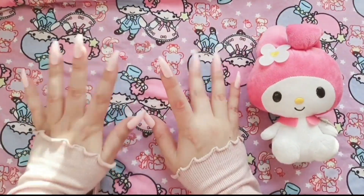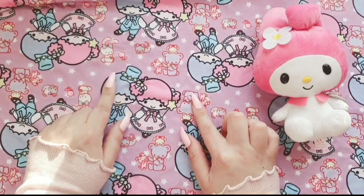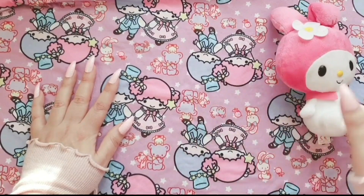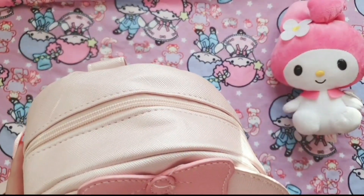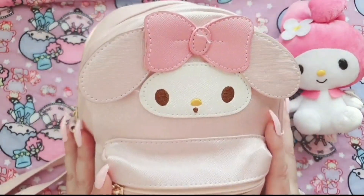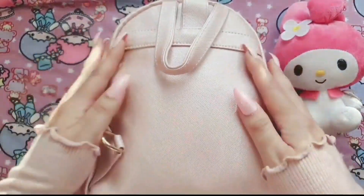Good morning, good afternoon, good evening, wherever you may be! Today I thought I would have a nice chill-out with you and just show you what's inside my bag. I have my My Melody bag here and it is from Japan, but I have seen others online so I will definitely link them down in the description box below.